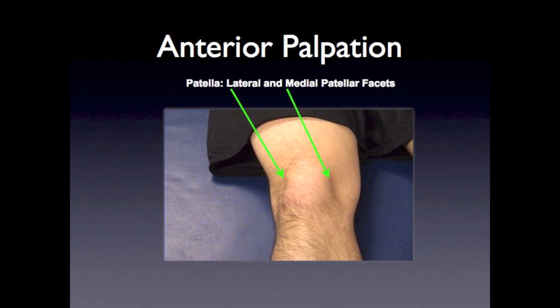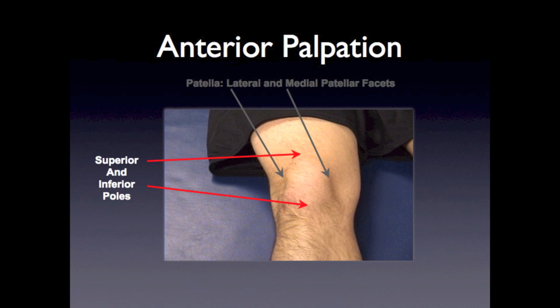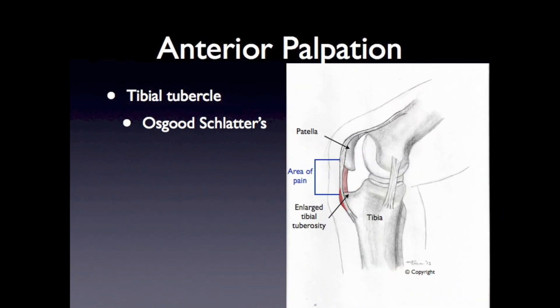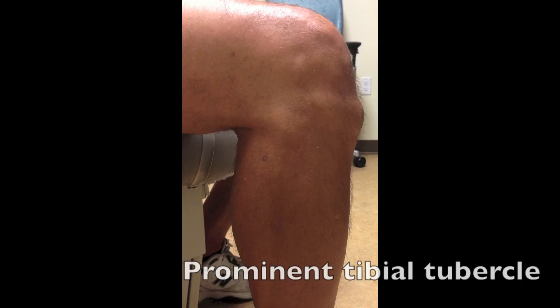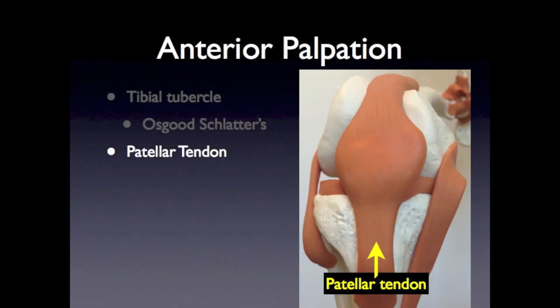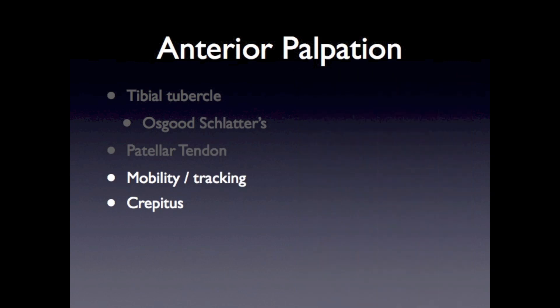Anterior palpation begins with feeling for tenderness over the medial and lateral facets of the patella, and then the superior and inferior poles. You can palpate over the medial and lateral fat pads and along the patellar tendon looking for tenderness. Other aspects include feeling the tibial tubercle for any tenderness or prominence that could be related to Osgood-Schlatter syndrome. In addition, you can assess the motion of the patella when the knee flexes and extends to see if there is any crepitus or abnormal tracking, which can go along with patellofemoral syndrome.